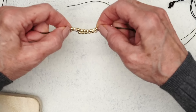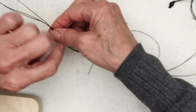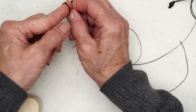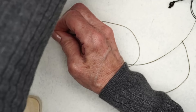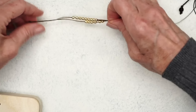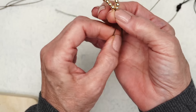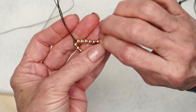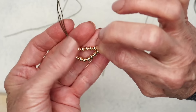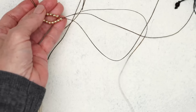You do an overhand knot here — this is just to show you basically what you do. You put all your beads down and then you pull everything so they kind of get bunched up. That's how you do this. Of course, this is just an example to illustrate how you get that look, and to get it just right, that's the fun part — really experiment.